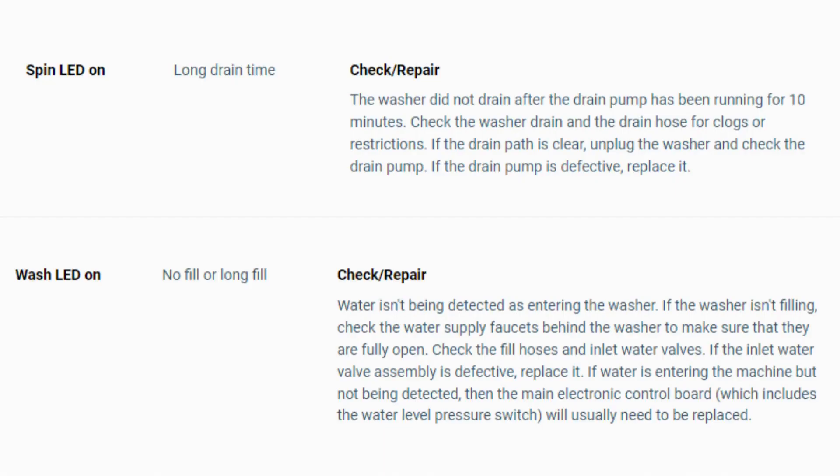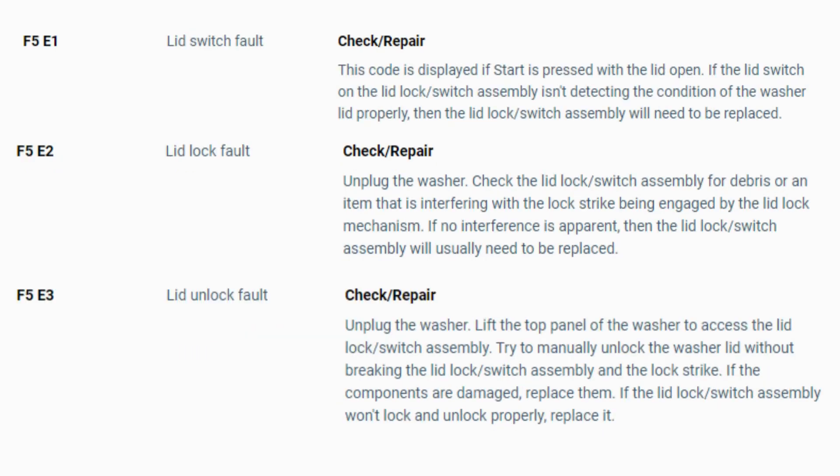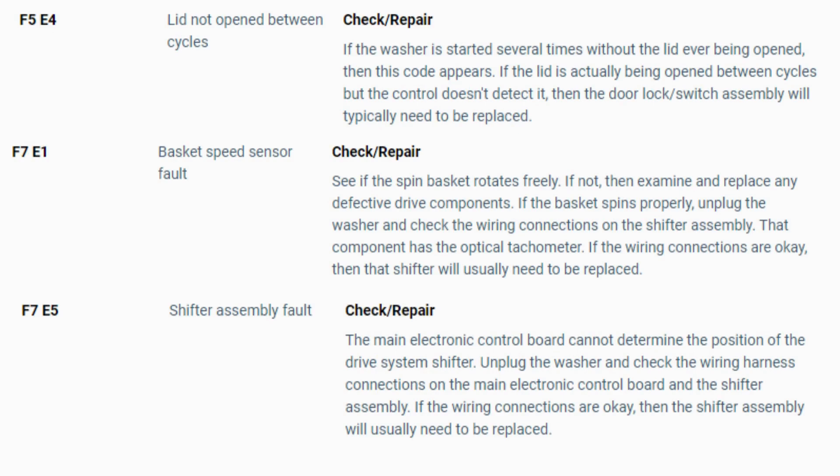Turn the dial again to see if you have any other codes; if there are no more codes, then you're done. To exit diagnostic mode, turn the washer off. Now you have your error code — use the images in this video to look up your error codes, look in your washer repair manual, or just Google 'top load washer error code' and enter the code and it should come up no problem. Now you know the problem and what's causing your washer to not work. Now it's time to find the parts needed fast and cheap. Watch our next video for a quick tutorial on how to do this.